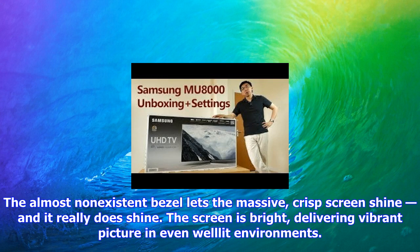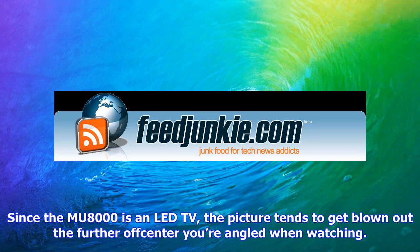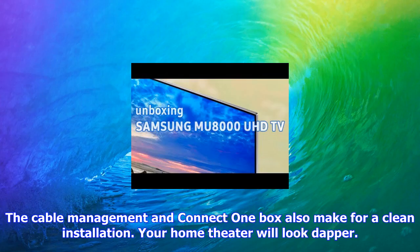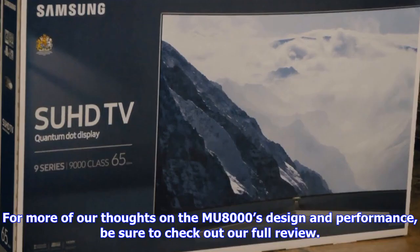Features and design: the MU8000 has a sleek, slim profile. The almost non-existent bezel lets the massive, crisp screen shine — and it really does shine. The screen is bright, delivering vibrant picture even in well-lit environments. One point of consideration is the viewing angle: since the MU8000 is an LED TV, the picture tends to get blown out the further off-center you're angled. Make sure the TV is positioned within the sweet spot for your seating arrangement. The cable management and connect one box make for a clean installation, and since the back is so flat, it looks great wall-mounted too.